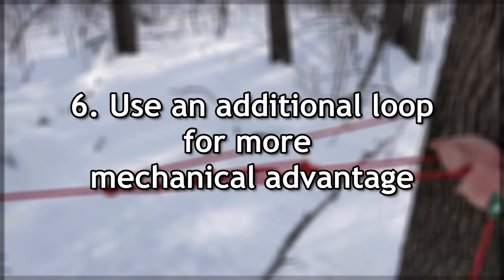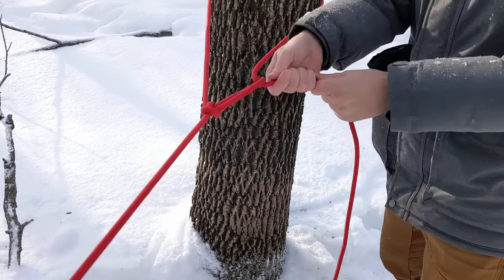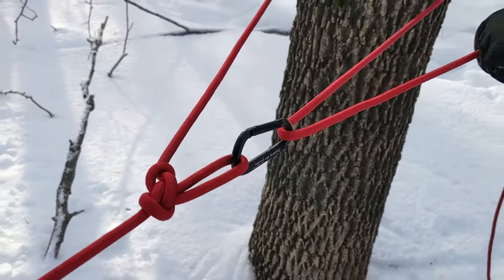Use an additional loop for more mechanical advantage. In the basic trucker's hitch, the gray pulley on the left represents the loop we formed in our rope, and the pulley on the right represents the tree. If we apply a force F as tension on the working end, the tension on the rope on either side of a given pulley is equal, and the opposing force on the pulley itself is the sum of those two forces. The total force on the standing end is 3F, giving a theoretical 3-to-1 mechanical advantage. In reality, much of this is lost via friction from the rope rubbing against the bark of the tree and against itself in the pulley loops — which is why using carabiners improves mechanical advantage by lowering friction.